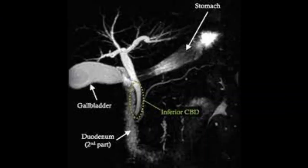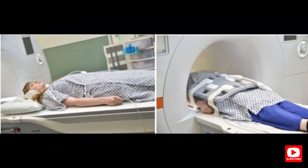Hello radiographers, hope you are doing good. Today I am going to show you the proper positioning and technique and planning of the MRI hip joint. So let's start the MRI hip joint. Before you start, if you didn't subscribe to my YouTube channel please consider doing so, and if you're on Facebook please follow my Facebook page.